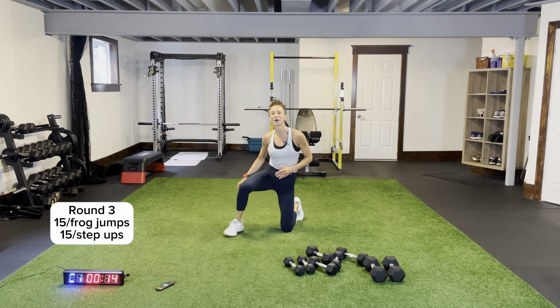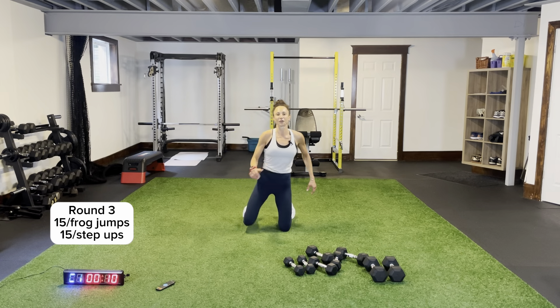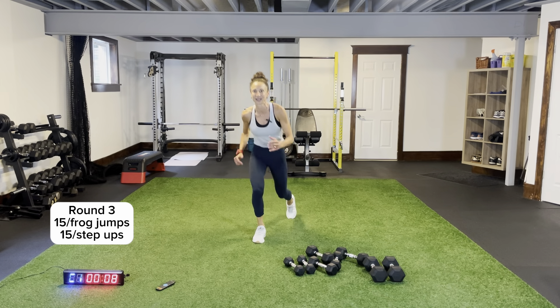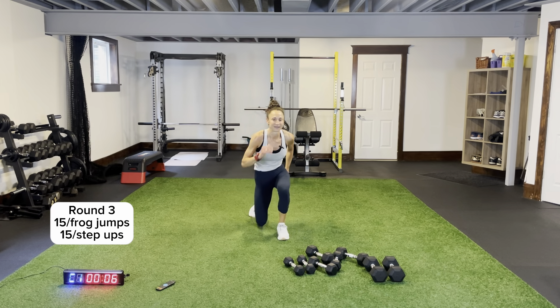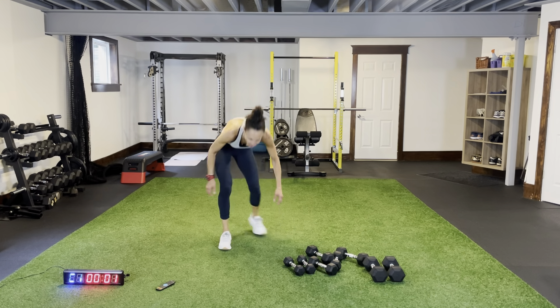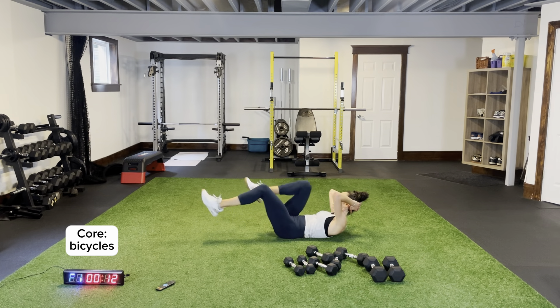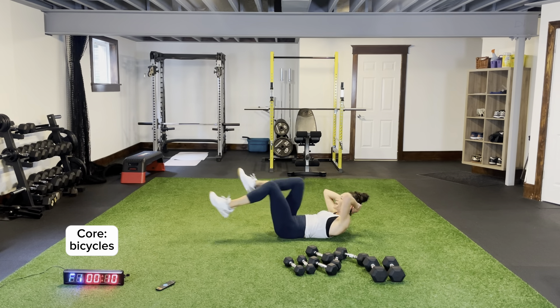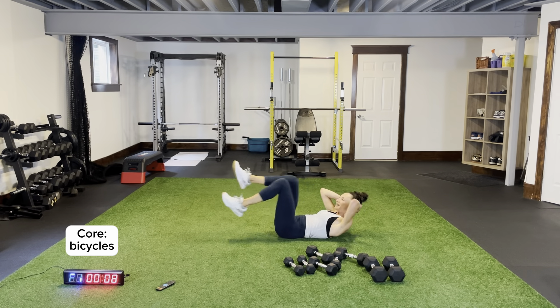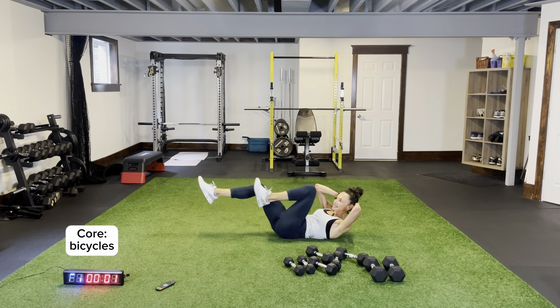One, two, and up — sometimes when I'm programming I know it's going to be tricky, and this one is tricky. Bicycles on the ground — in and out, one, two. I knew it was going to be hard going into it and it didn't fail! Last circuit coming up — we got this!